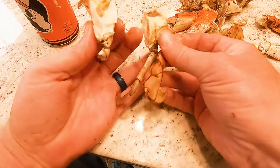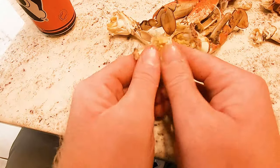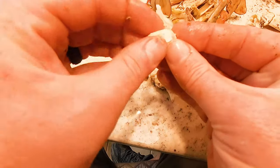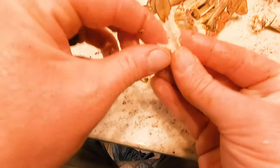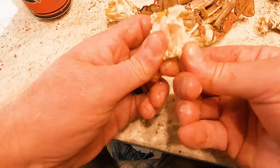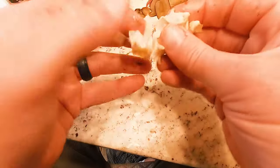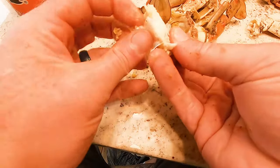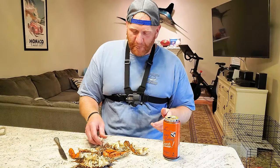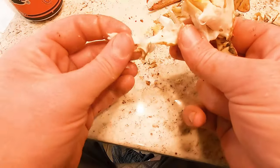I usually take this part and break it in half. This is your back fin — this is how he swims — so that's your biggest inside muscle. There's a big muscle up by the claw too. I take this part, crack it in half, and then there are all these little flakes of meat inside. You just pull all those little flakes out. The meat is so sweet and so delicious and you shouldn't miss any of it. With a nice heavy crab like this, the mustard is out of this world.